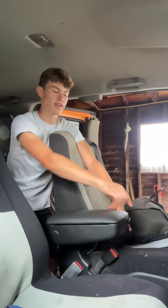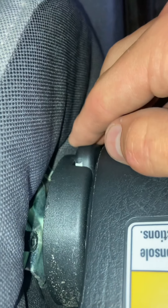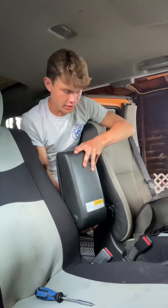We're going to start by pressing in this button on the front of it and just pulling it up like that. After you do that, it's going to reveal this little tab right here. So we're just going to push that in until you hear that pop, and then we're going to slide it off like so.